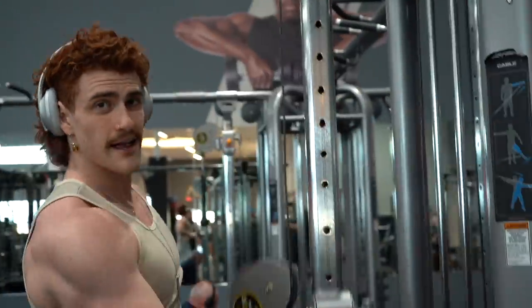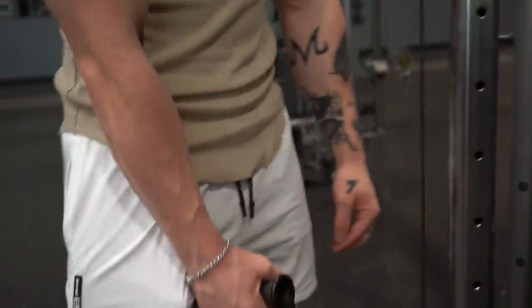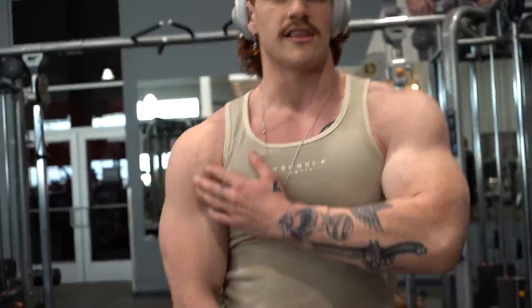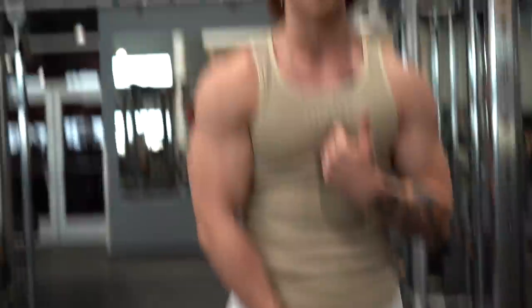Next up we've got cable side lateral raises. This keeps constant tension throughout the movement — with normal dumbbell lateral raises you don't get that constant tension, but with the cable you do throughout the whole range. When I get to the top of the movement I like to give a slight pause to feel the contraction. Same thing, eight to ten reps.